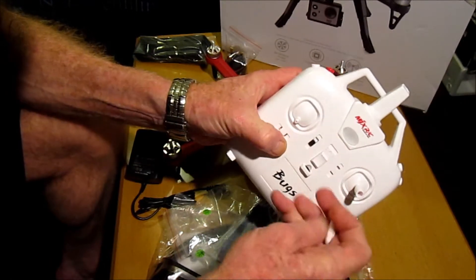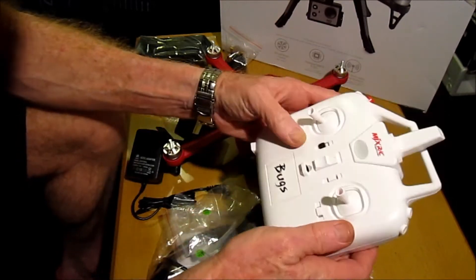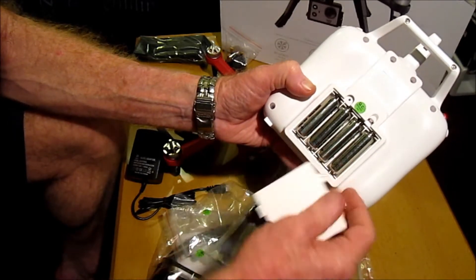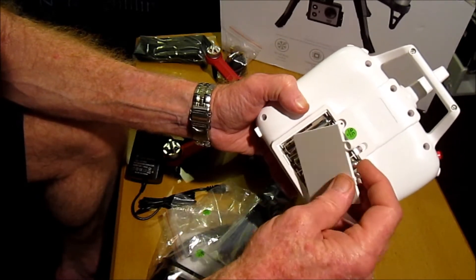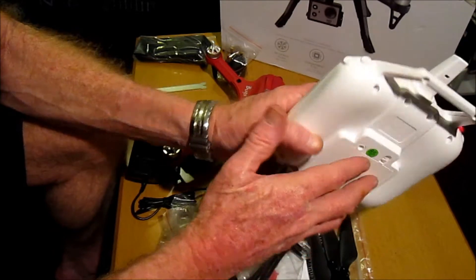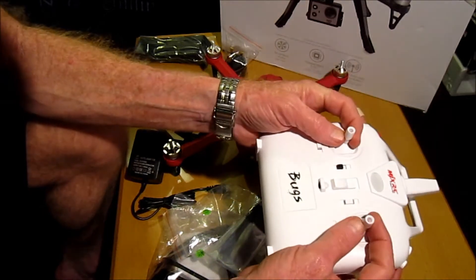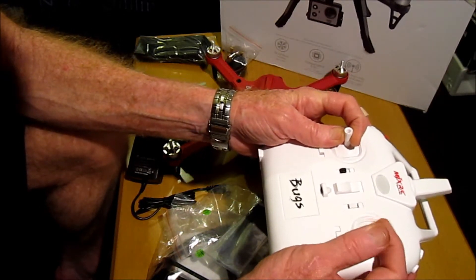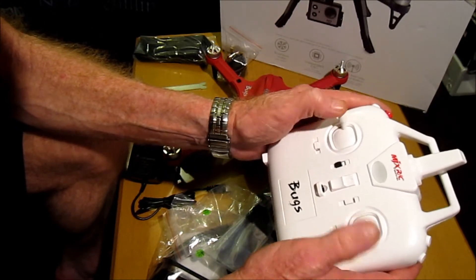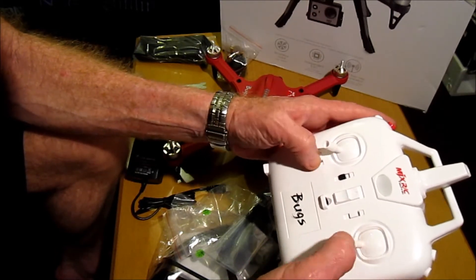We also get a radio control transmitter. You need to supply your own four AA batteries. There is a screw that needs to be removed, but this clips and holds on quite securely so you don't necessarily have to have the screw in if you don't want to. The sticks are quite thin but have nice little grips at the top. The left one is not spring-loaded because this doesn't have altitude hold; the right one is spring-loaded for your 360-degree flips and rolls.